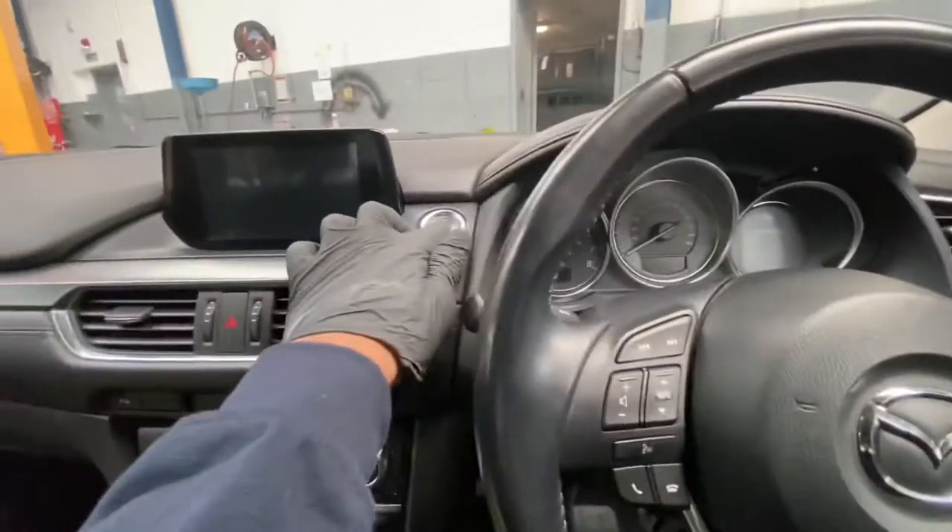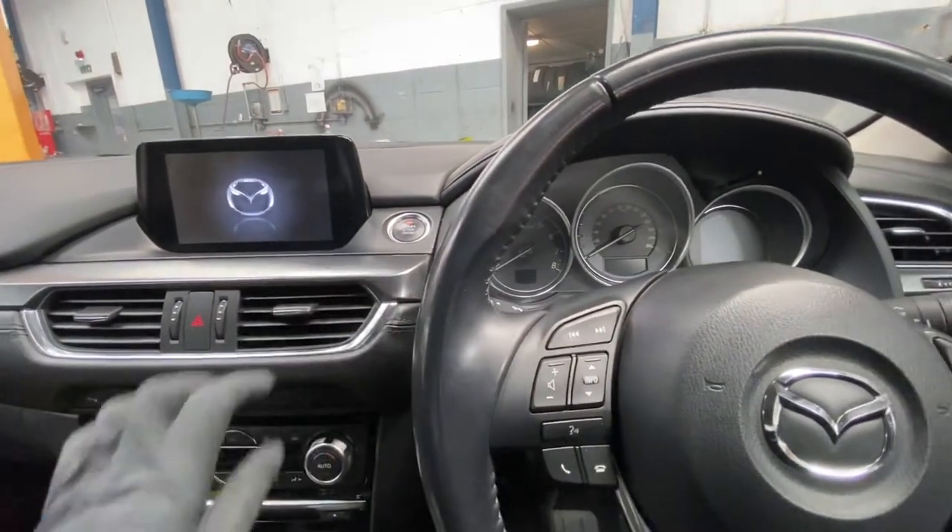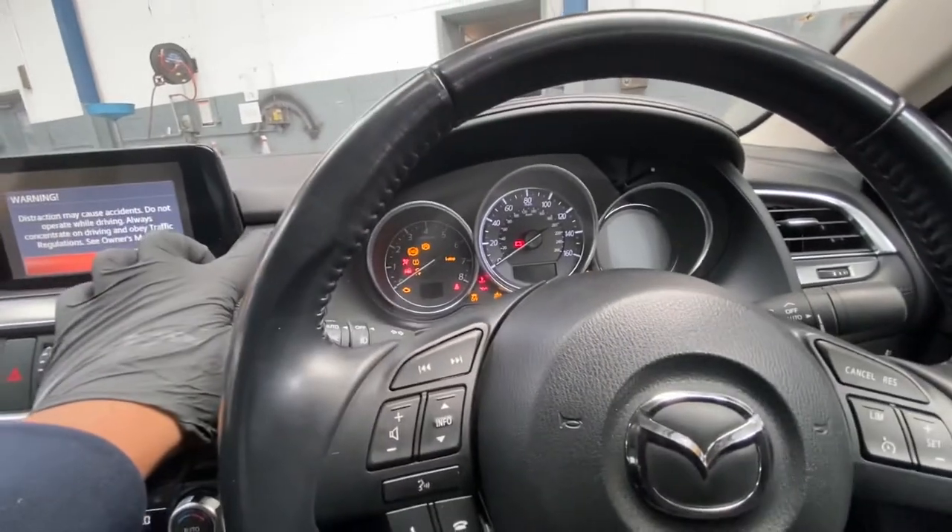First, what we're going to do is turn the ignition on. As you can see, this is a keyless entry, so we're going to turn the ignition on. As you can see, the ignition's on.